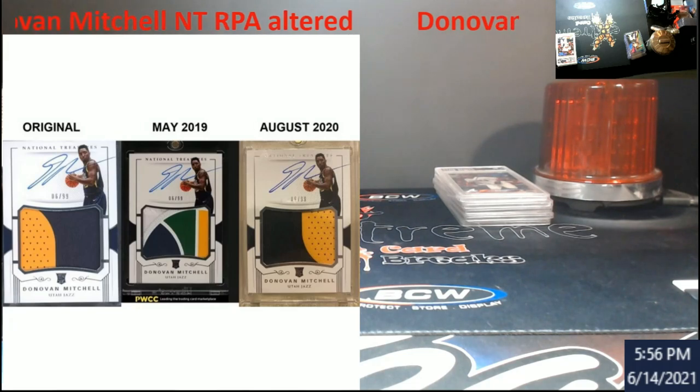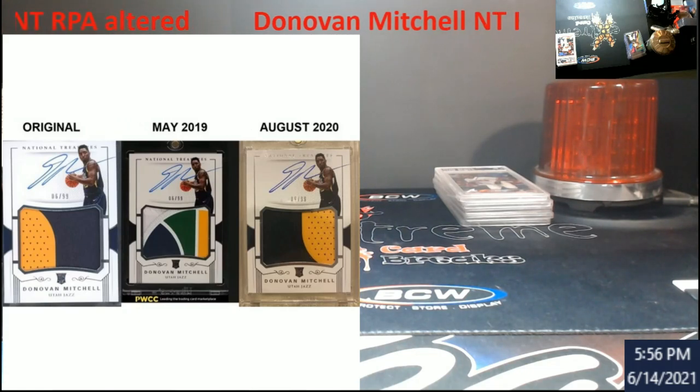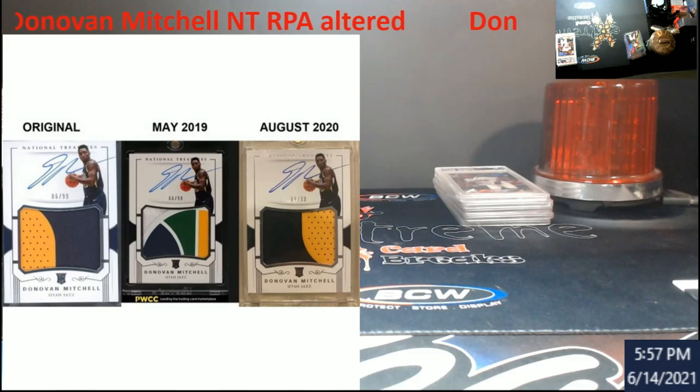There you go — that's the NT Donovan Mitchell RPA. As you can see, the first one is the original serial number 6 out of 99. They ordered it with some fancy looking stuff, and look who sold it — EWCC. Good job guys.